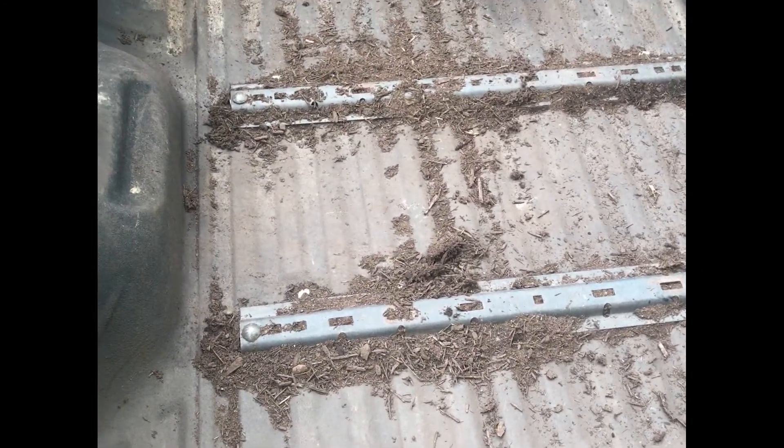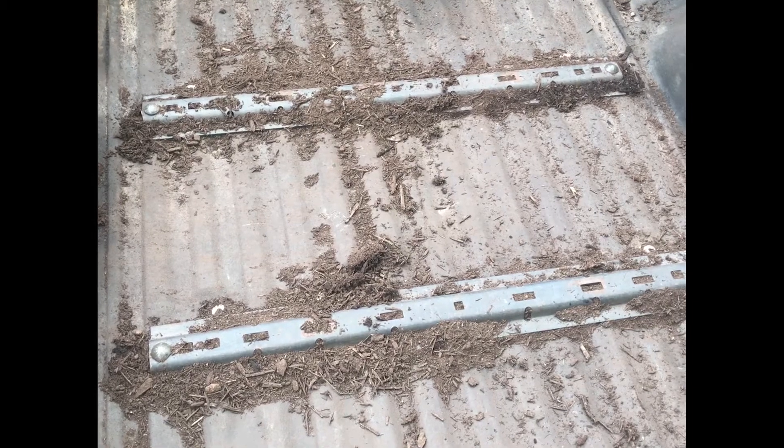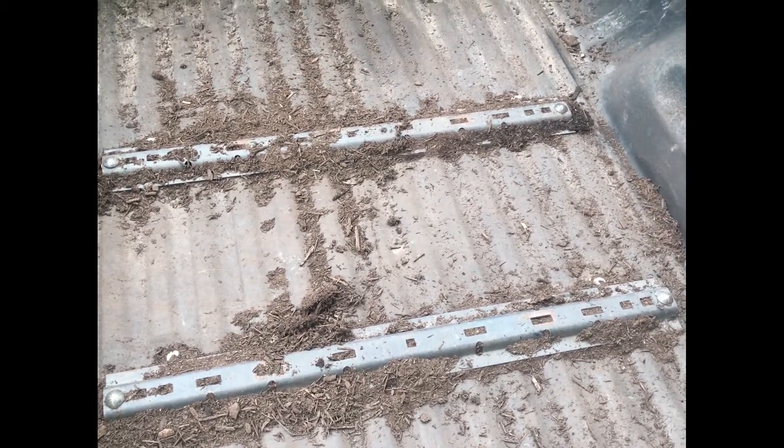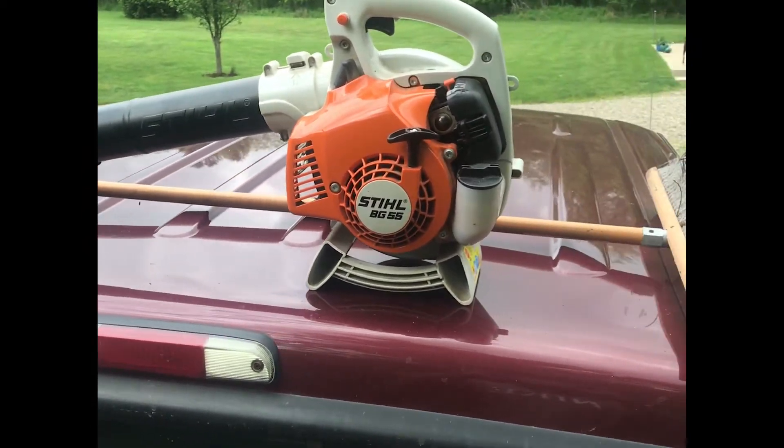I've got to get this mulch not only out of the back of the truck but out of those rails, where I can put the fifth wheel hitch back in. To do that I brought out a blower and a brush.